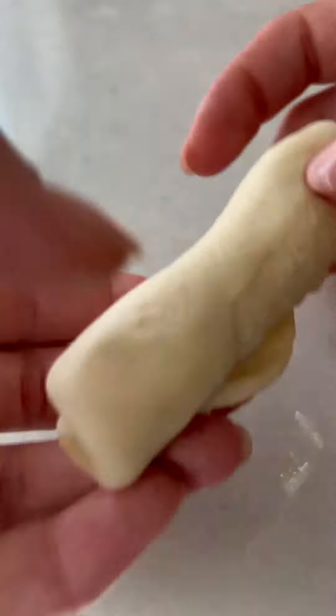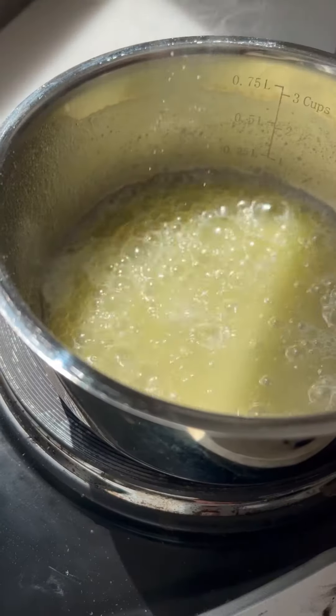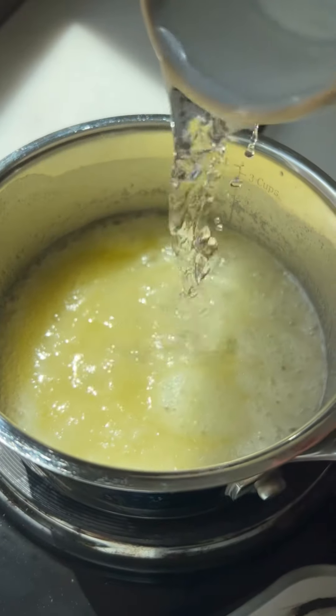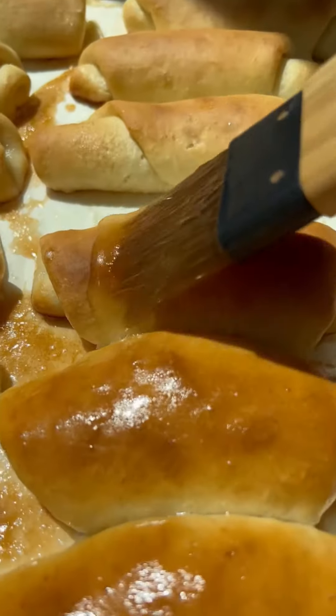Let it rest for 20 minutes before baking. For our syrup, melt butter then add sugar, salt, and water — boil it for one minute. All the sugar crystals will melt and it will look like this. It's important to add the syrup when they're still super hot.